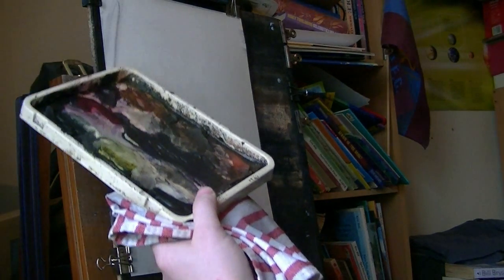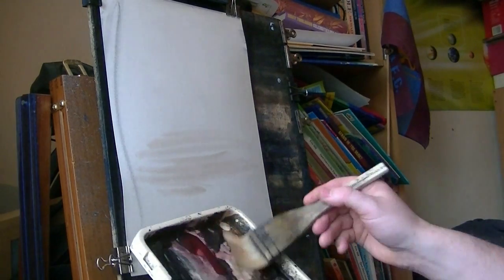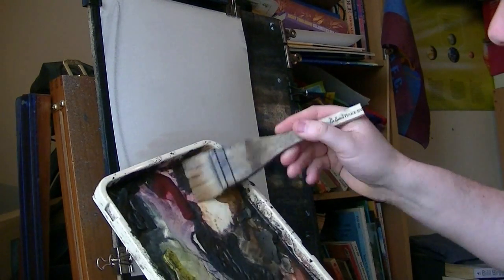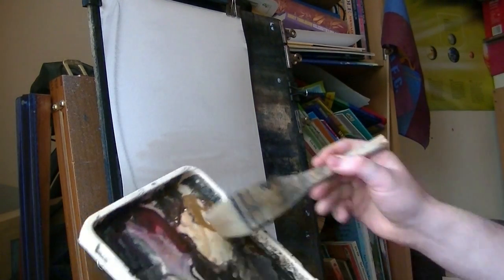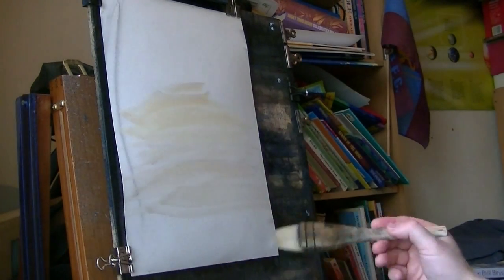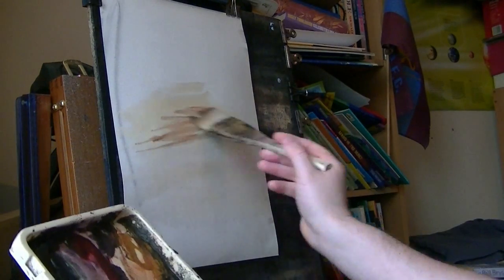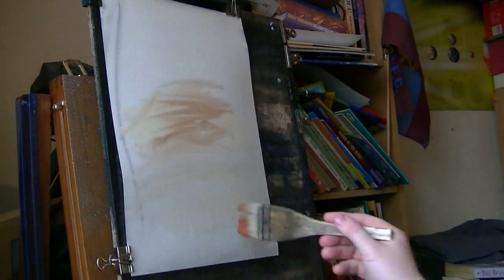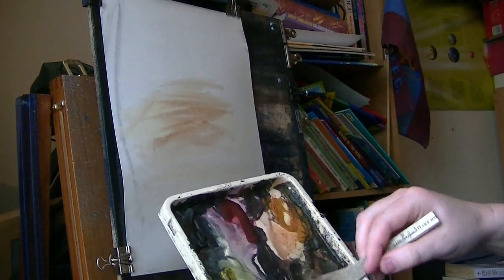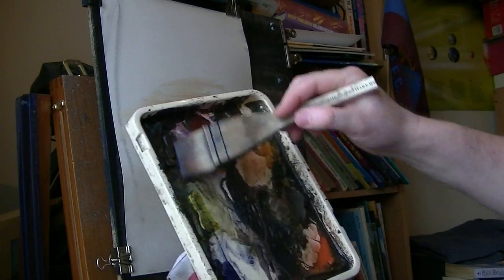I'm just picking up a bit of paint off the board there — don't worry about it if it happens to you. I'm going to start with some raw sienna, but it's a bit dirty. If colours are dirty, just clean your brush and then go straight back in and you've got a nice clean colour. Maybe just a bit of light red in there as well. Now let's get some dark colours in — ultramarine and a bit of Payne's grey.